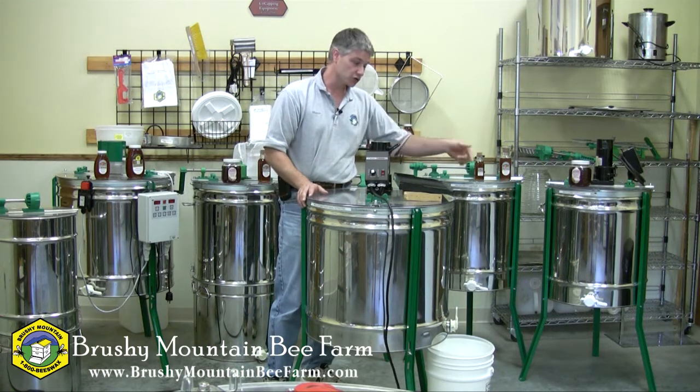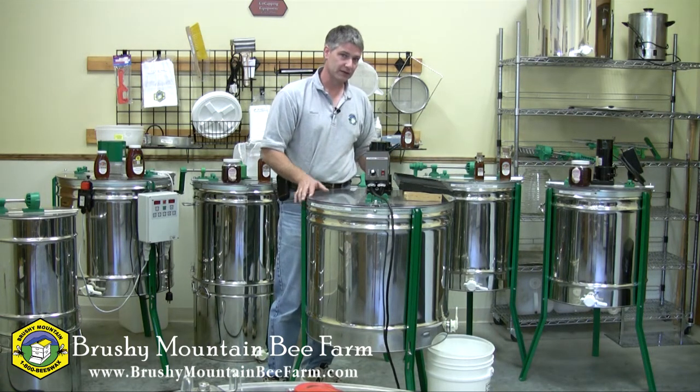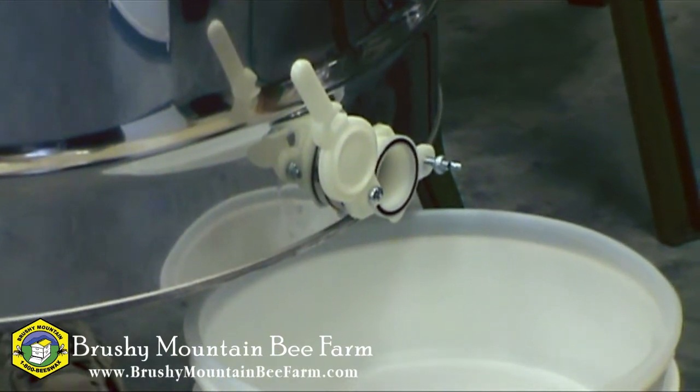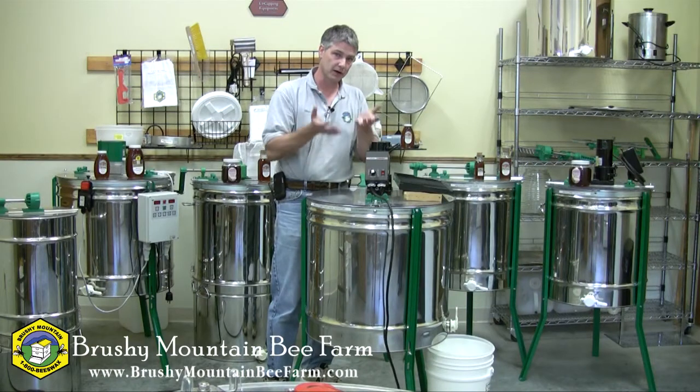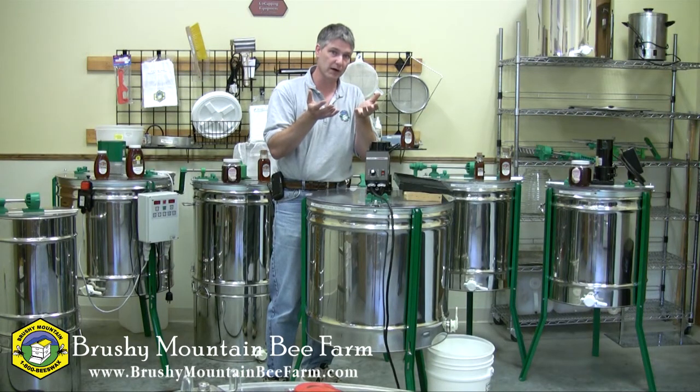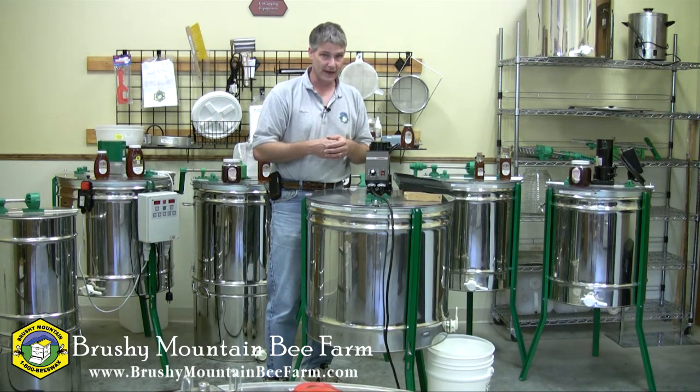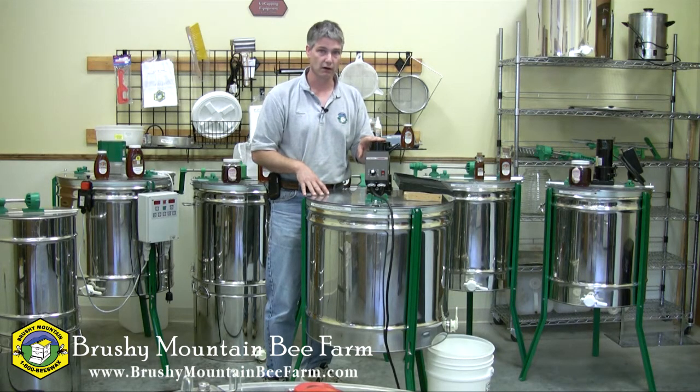When you're extracting you should have your honey gate open. This allows the honey to flow out of the frames and then out of the extractor. If you close that gate, the honey level can build up and pool in the bottom of the extractor until it starts to bind up with the extractor basket, and that can create unnecessary wear and tear on the basket as well as on the motor.